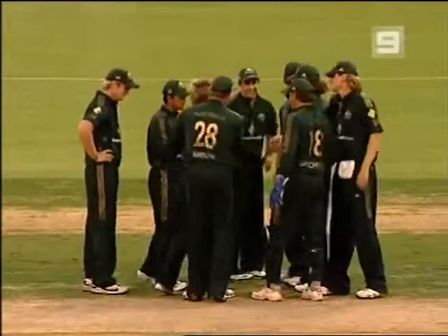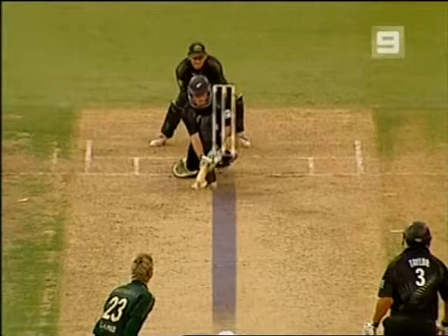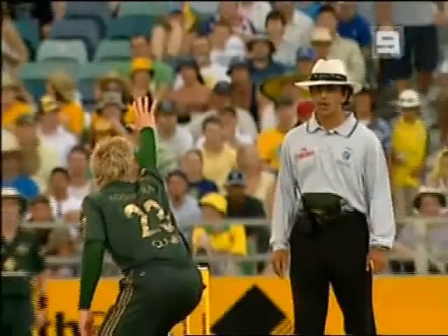Looking very full, looking in line — in line of off stump. The thing that the umpire has to decide there is: is it straightening? Is it straightening enough to hit the stumps? Umpire Ralph said yes. And that ends a very good innings from Lou Vincents.